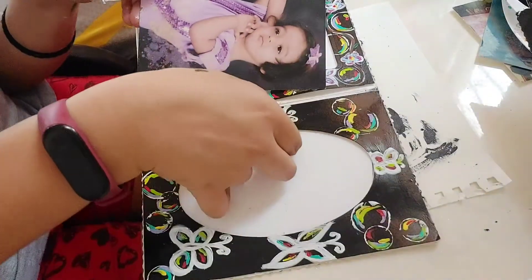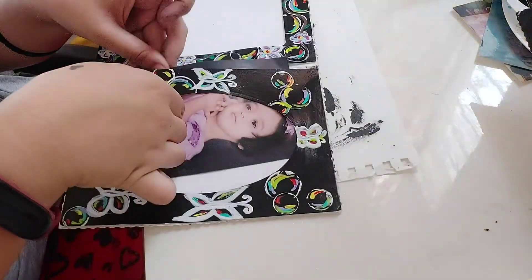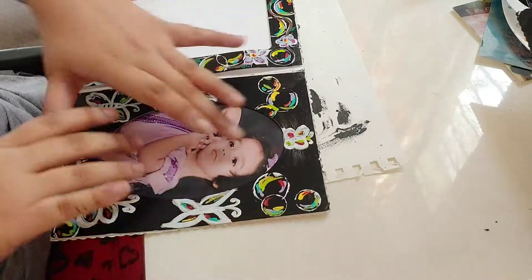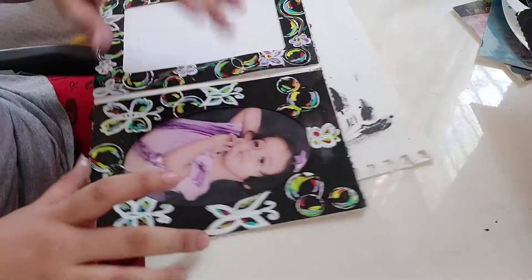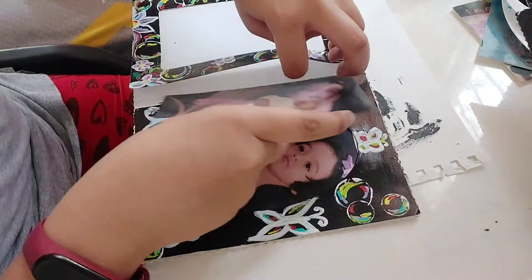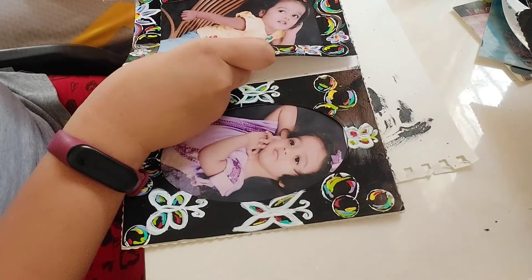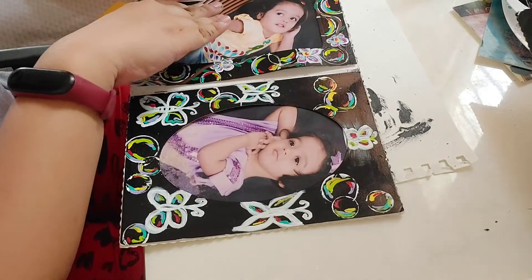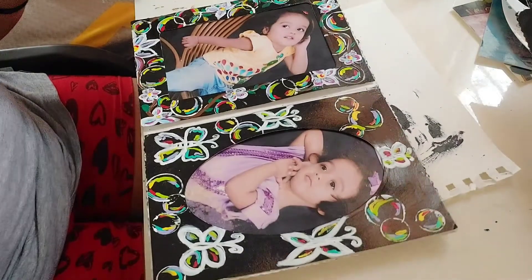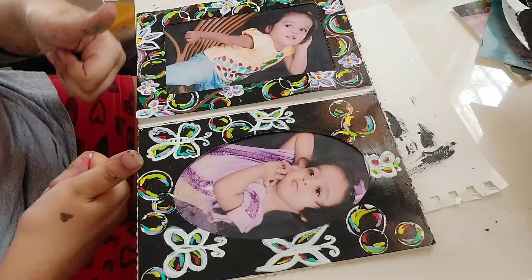I put in the photos and it was looking really pretty. I'm going to transform mom and dad's frame in a second part, so don't worry — I'll upload that video as soon as possible. It's really looking pretty and my sister liked it afterwards, though I forgot to shoot her reaction. Thank you for watching, take care and bye bye!